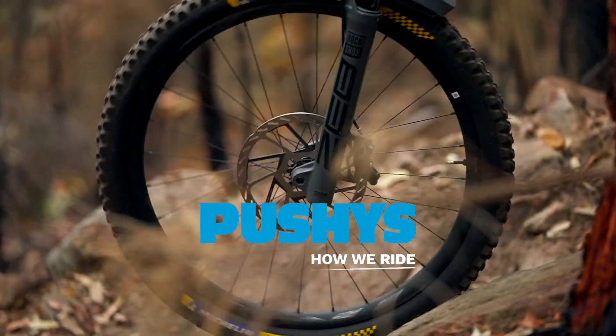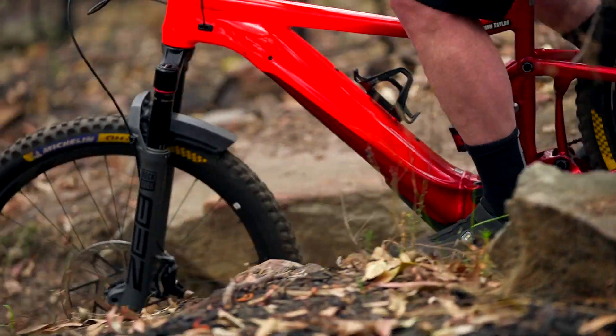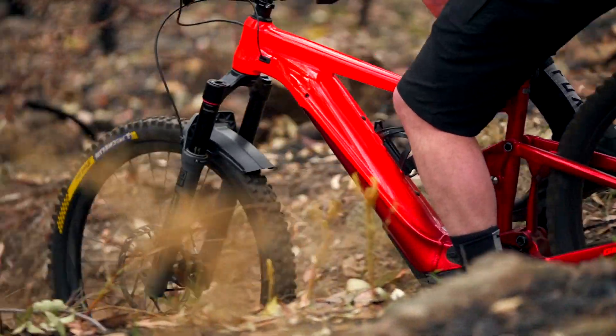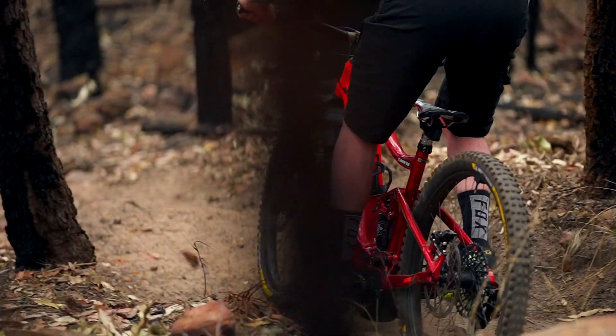SRAM brakes have earned a reputation for being some of the best in class when it comes to performance and value for money. If you've got SRAM brakes on your bike and you've ever wondered if you can get even more performance out of them, the answer is now yes.